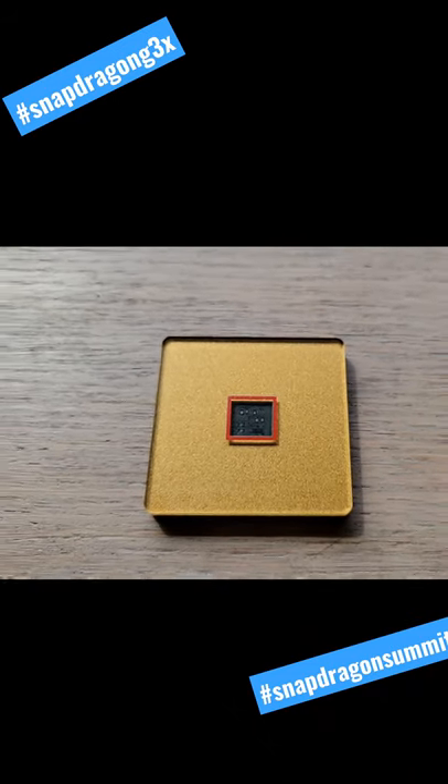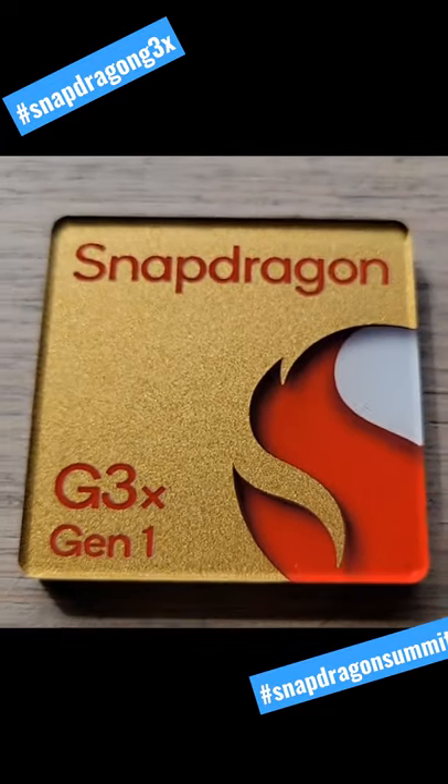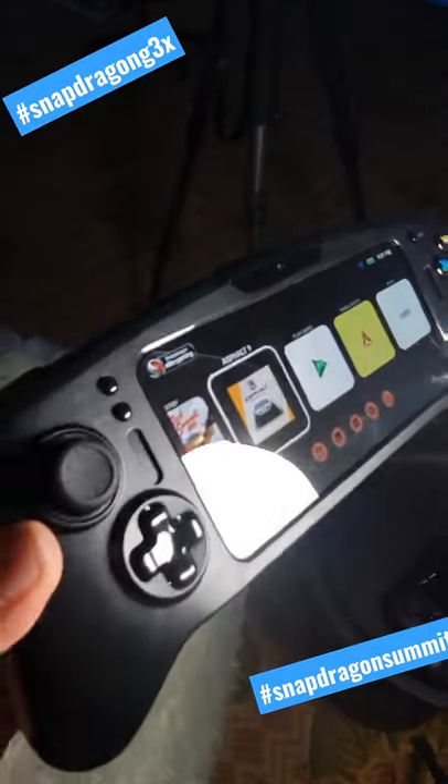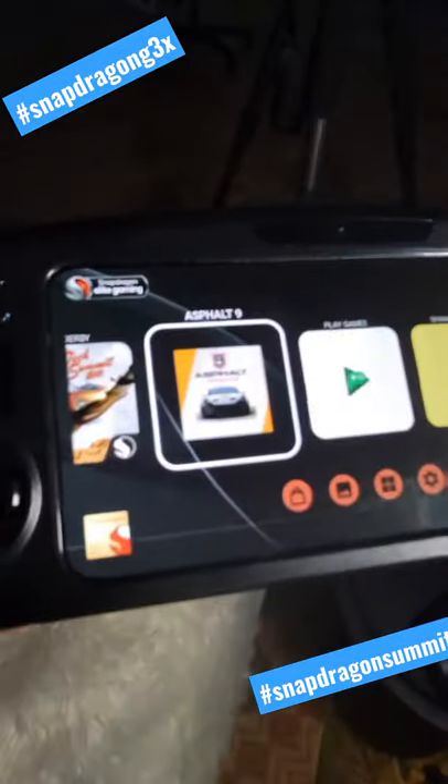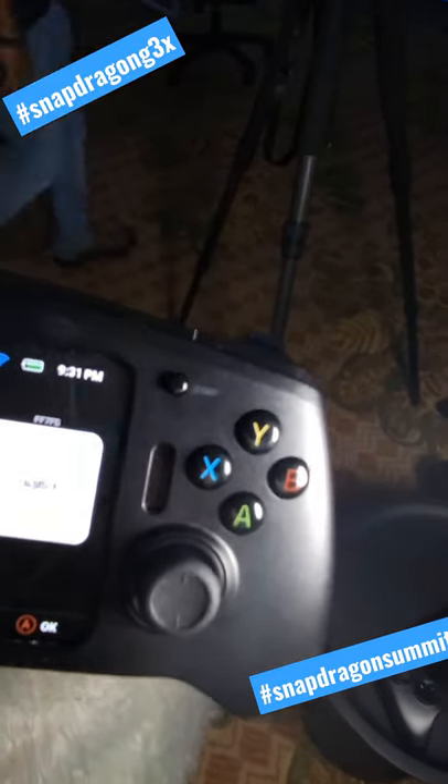Hello everybody and welcome back to the channel. Today I had the opportunity to check out a developer kit that was put together between Qualcomm and Razer. It's trying to showcase the brand new G3X Gen 1 SoC, and this one is intended for gaming, hence the G moniker.